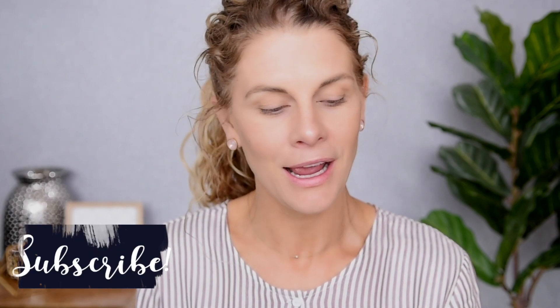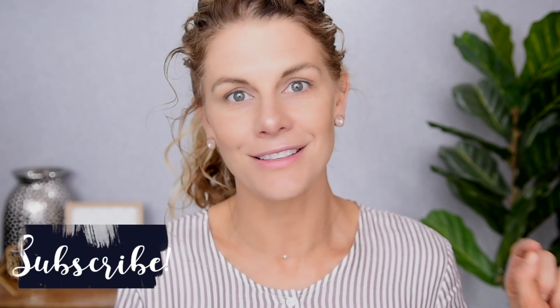Before we do, I want to welcome any new visitors to my channel. I hope that you enjoy this video. If you do, please do me a big favor and give it a thumbs up and make sure that you are subscribed. With all that out of the way, let's get into the palette.